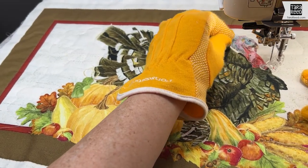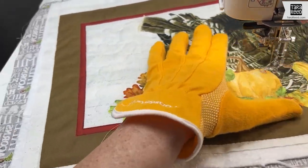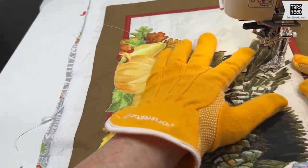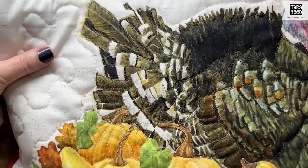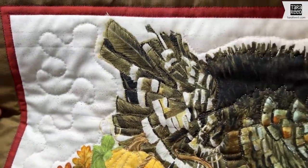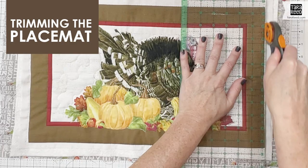I switched to a brown thread to do some detail on the turkey itself. As you can see, it's all quilted — I went around a lot of the feathers, around the pumpkins, some of the leaves, the gourds, the corn, and then just did some squiggles in the white space.